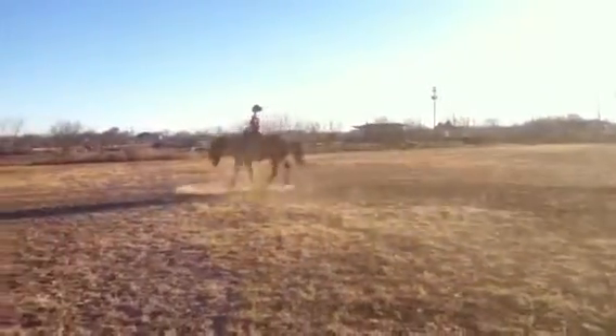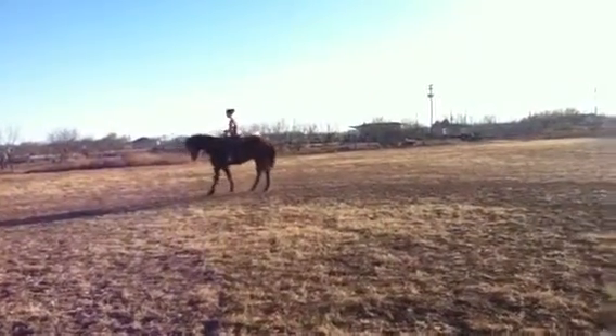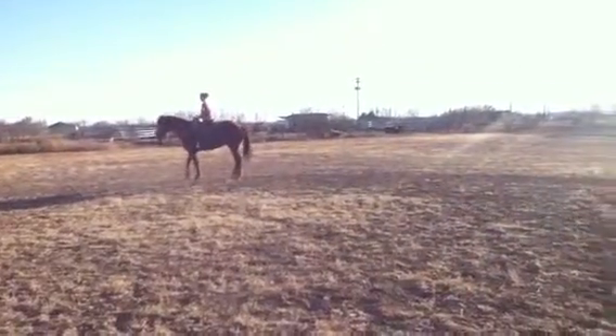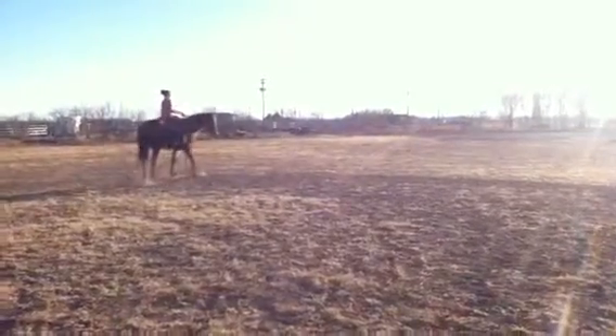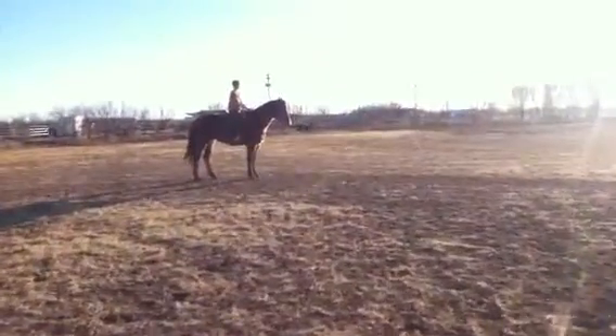Ask him to stop. Back up. Kind of spin him one way. Go ahead and trot the other direction.